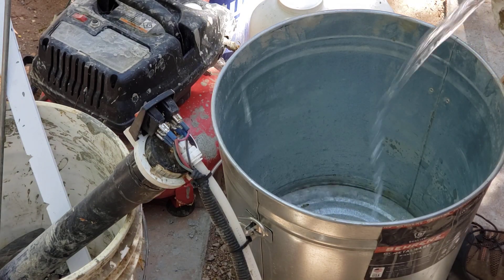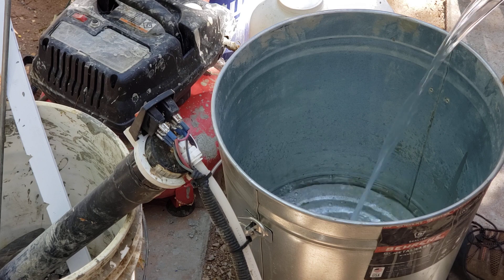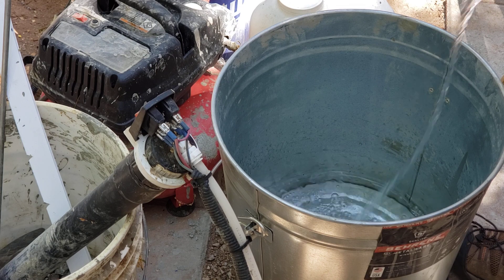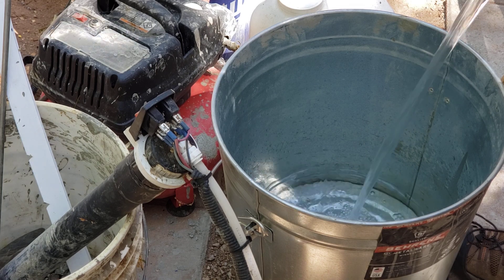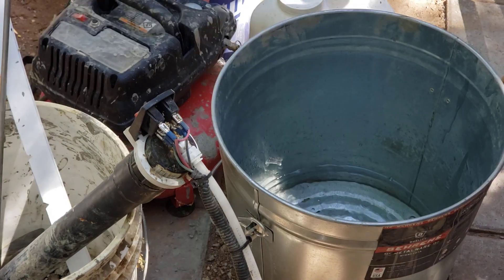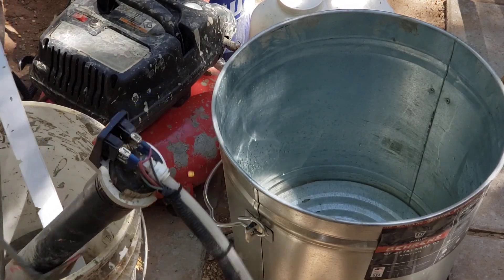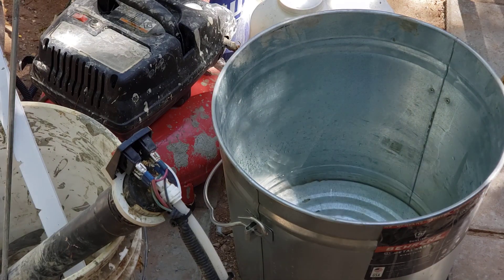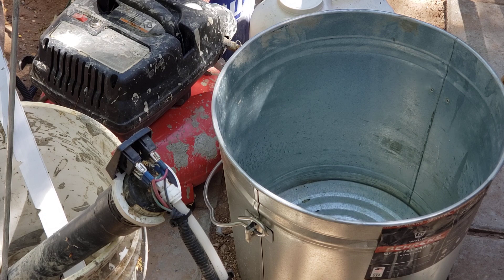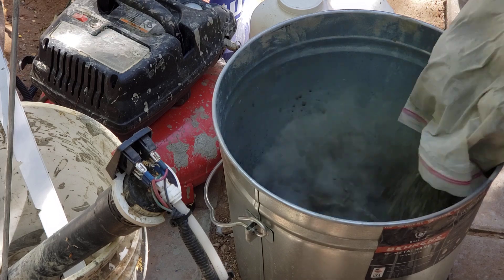We start with one gallon of water, and we're going to add 16 pounds of Portland cement.